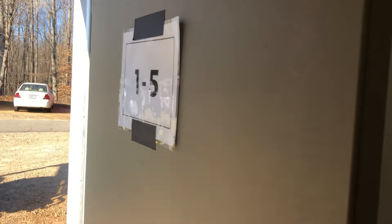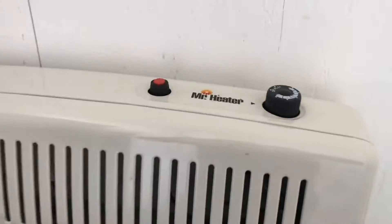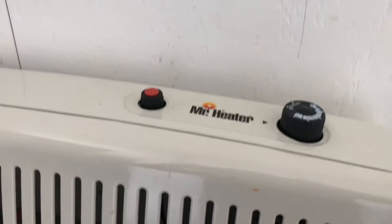Hi Abigail, I'm here in shower one through five and I'm going to show you how to turn on the heater here. I'm going to show you first and then do it because it's hard to do with the camera holding the camera.